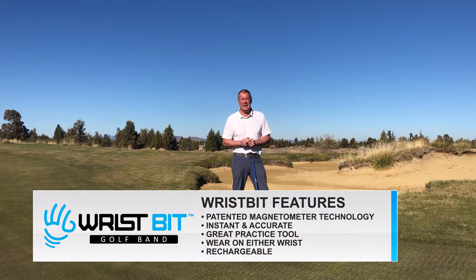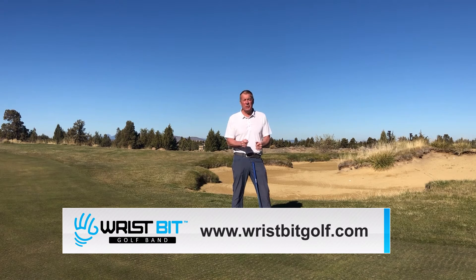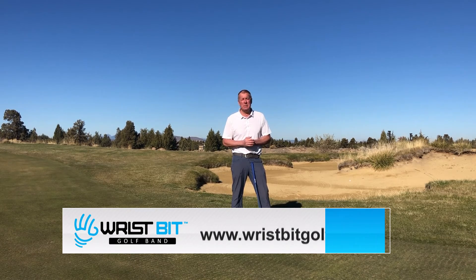Wrist Bit Golf Band is a wearable technology that monitors any and all wrist positions during your golf motions. Wear it like a watch, press a button twice, and swing away. It's 2020, folks — turning your hips, keeping your head down is not working. What will work is improving the motion of your wrist during your swing. Take a lesson with Wrist Bit Golf Band.